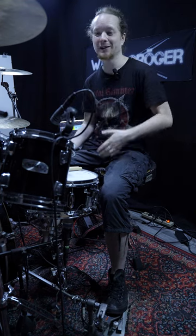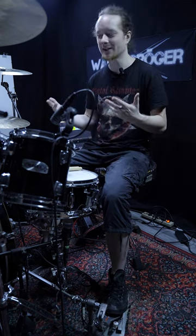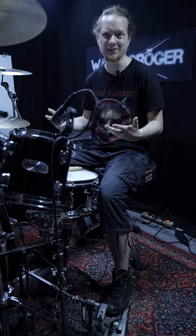You can play reasonably fast with your right and your left foot separately, but once you start playing double bass with both feet, you get this.